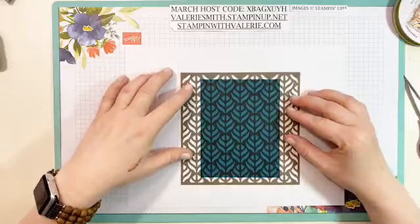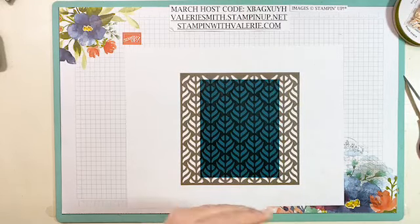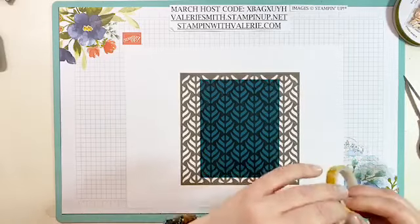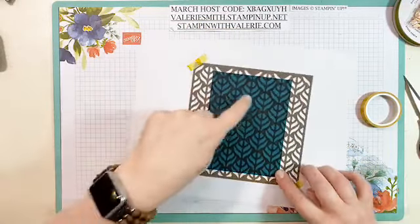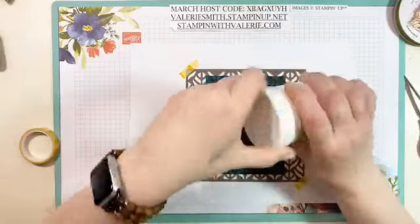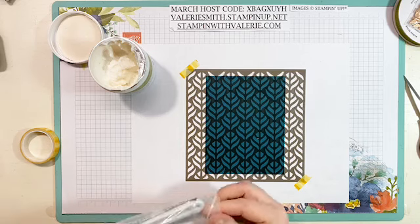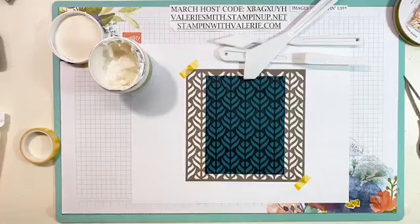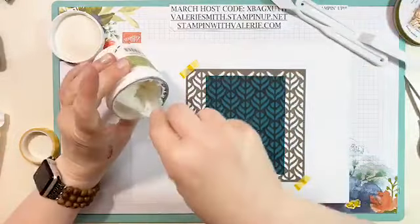I'll lay the cardstock down and put my mask over the top of it. I'm using a little piece of washi tape to hold the corners down so I don't move it. I have shimmery white embossing paste — you can also use basic white. I'll work on just one corner with white first, then try some different techniques.